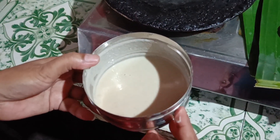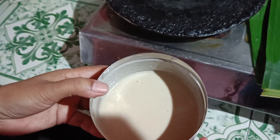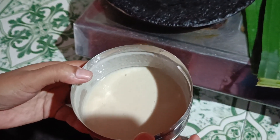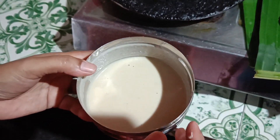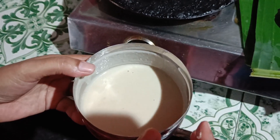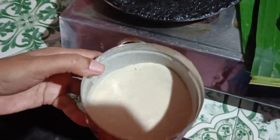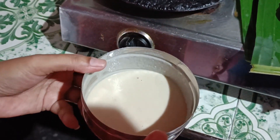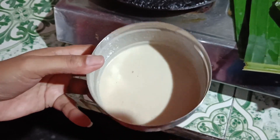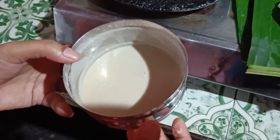Mix it well. I will make it to my own taste, as you can see. The taste is there. I will make my own taste and do this.